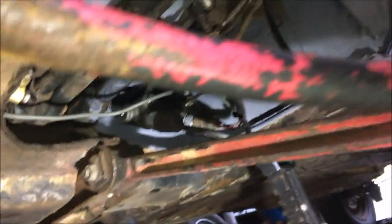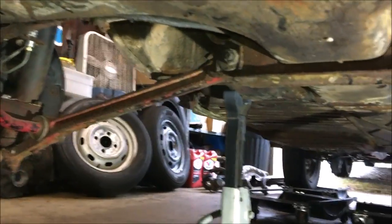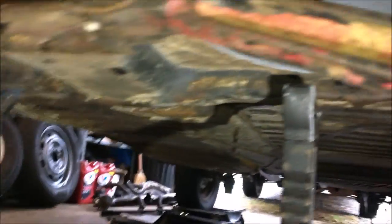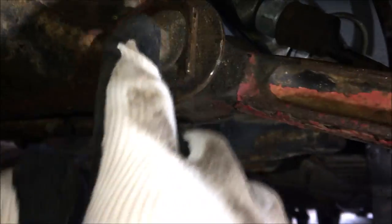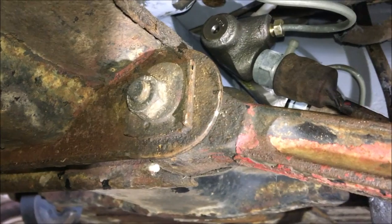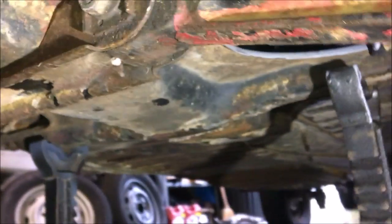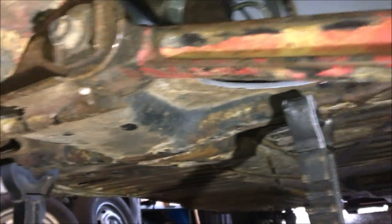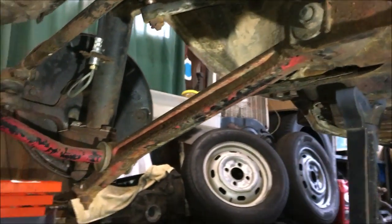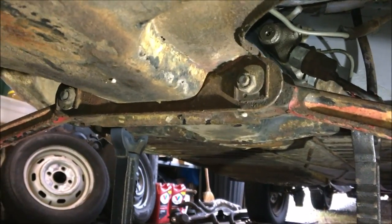I'll be cleaning all this under here, changing the steering dampener, the arm that goes from side to side from the steering box to the idler arm, all the tie rods — everything. This is all going to be replaced under here from end to end, top to bottom. I'm going to mark the camber bolts so I can put them back the same, even though I'll still get a front end alignment. I'll pop a video on here and show what I'm doing, but I won't film the whole process of changing bushings.